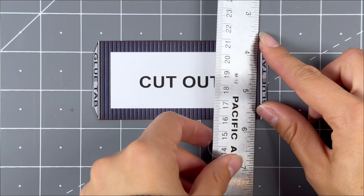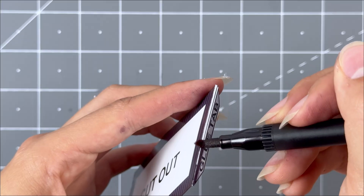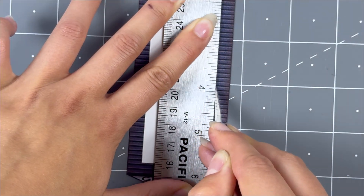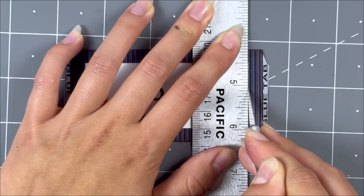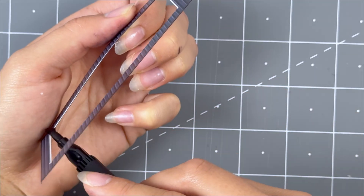Next, grab the second level front wall. Score the two glue tabs with a hobby knife and a ruler. Fold inwards and then touch up with a dark watercolor marker. Cut out the white section carefully with a hobby knife and a ruler. Then touch up with a dark watercolor marker.